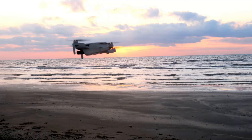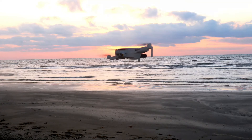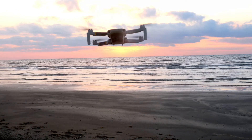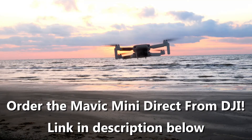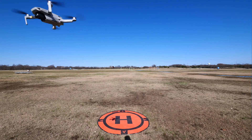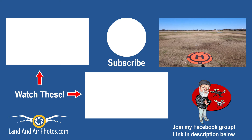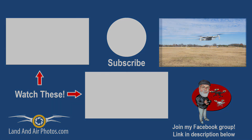With the Mavic Mini now available and the Mavic Air 2 on the way, DJI looks to solidify its place as the consumer drone market leader for the rest of 2020 at least. If you want to buy a DJI Mavic Mini, follow the link in the description below and get it straight from DJI. I've already published tutorials for the Mavic Mini and I'll be adding more, including head-to-head comparisons between the Mavic Mini, the Mavic Air, Mavic Air 2, Femi X8 SE 2020 and the Autel Evo. Check out the playlist on screen and be sure to subscribe so you'll know when more videos are released.